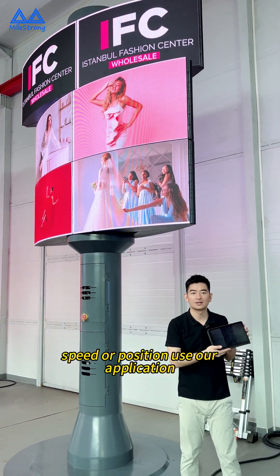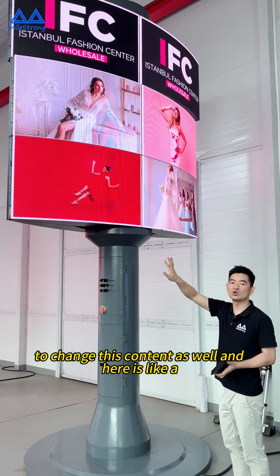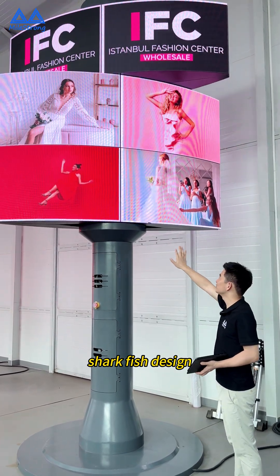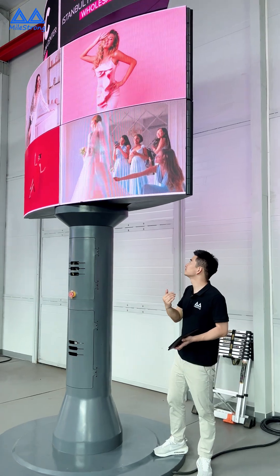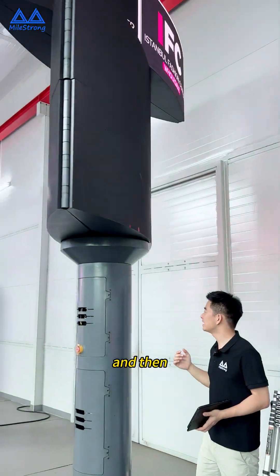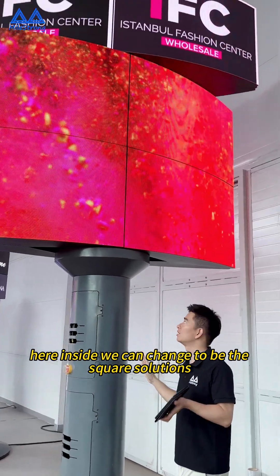Use our application with iPad to change this content as well. Here is a shark fish design. If you can come closer — inside, we can change to be the square solutions.